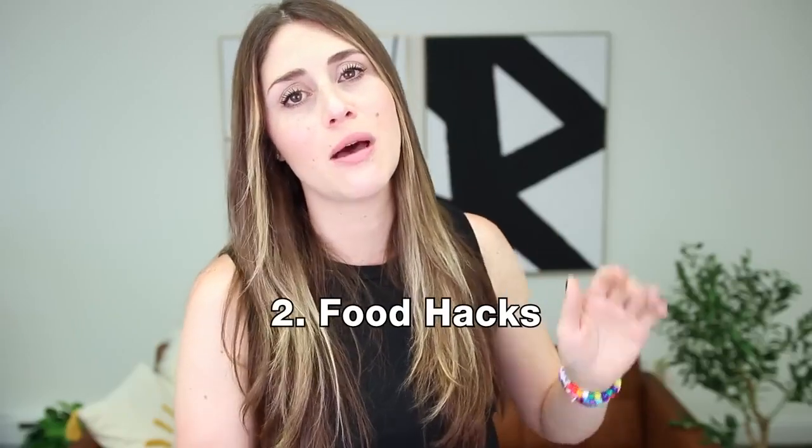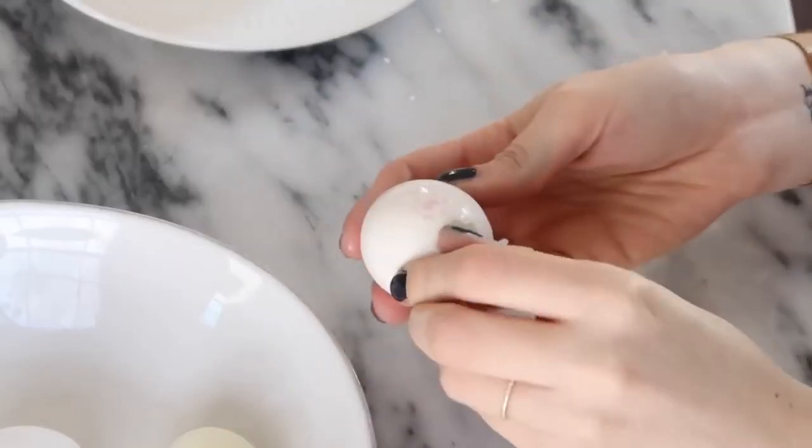Alright, let's move along to some food hacks. I have been on a mission probably for the last decade to find the best way to do hard boiled eggs.